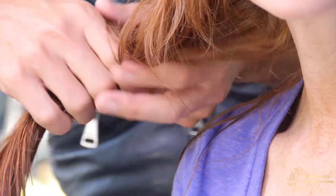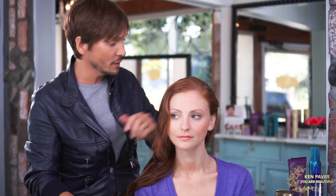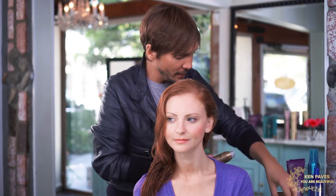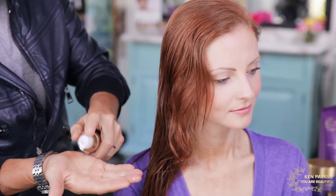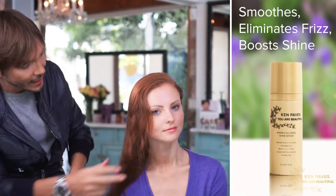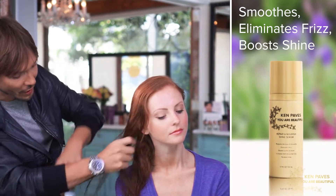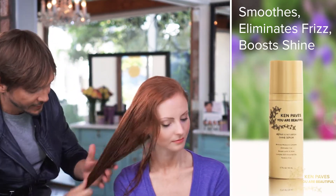The next step is to really hydrate her hair all the way to the bottom, since she has such long hair. You may notice your hair gets dry towards the edges. I'm going to take a little bit of the shine serum and apply it from below the mid shaft all the way to the ends — and even the ends of her layers — wherever you notice your hair could be dry.